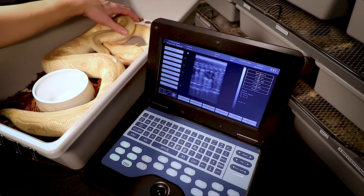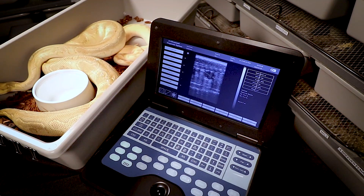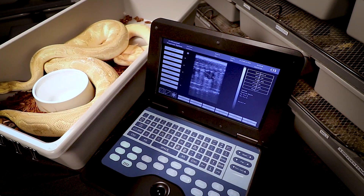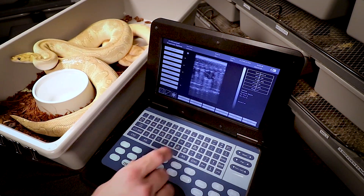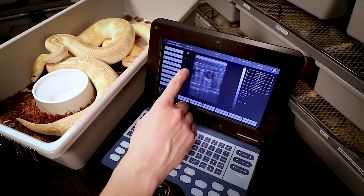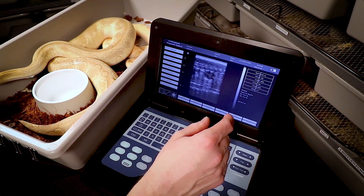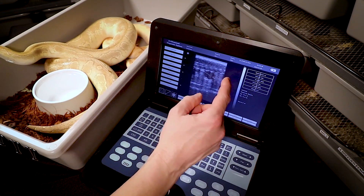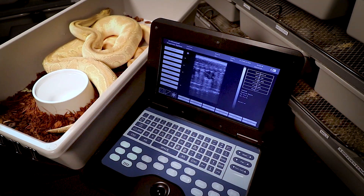When the eggs get really mature they almost fill the entire screen and you won't even see the edges. They get so big you have to move the probe between eggs, and you'll see two big round circles with just the middle between them — that's how big they get on the screen.